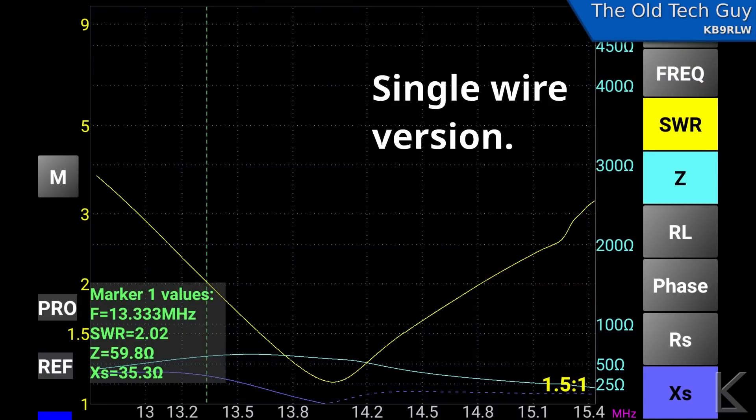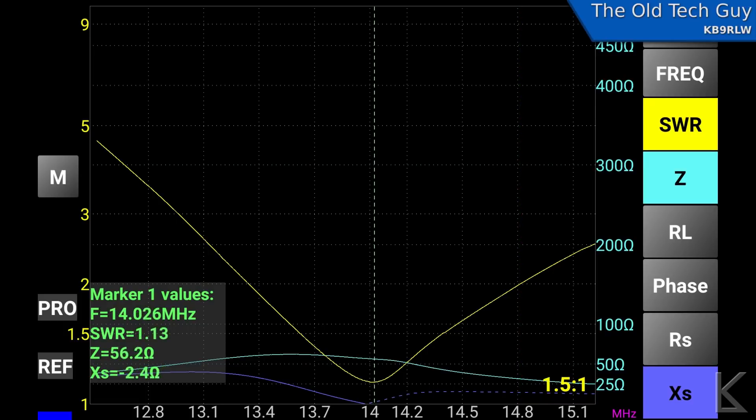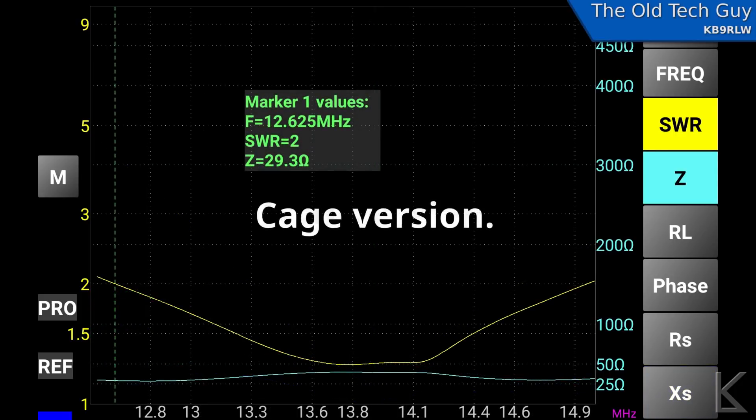Next I hooked up the VNA and did a sweep of the single-wire version. On 20 meters we can see the bottom edge where we reach 2:1 SWR is 13.3 MHz, and the top is at 14.81 MHz — giving us a bandwidth of 1.51 MHz. The lowest SWR was 1.13:1 at 56.2 ohms right at 14 MHz. It covers the entire 20-meter band easily, staying under 1.5:1 with the single wire.